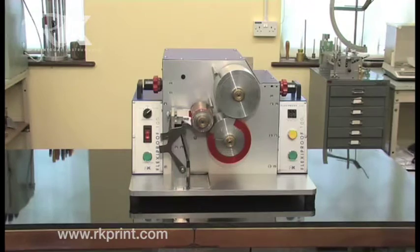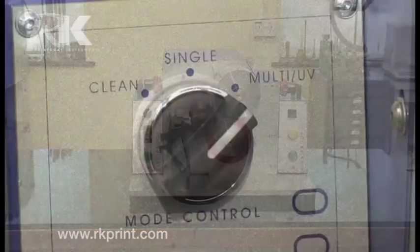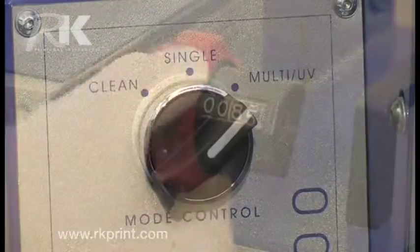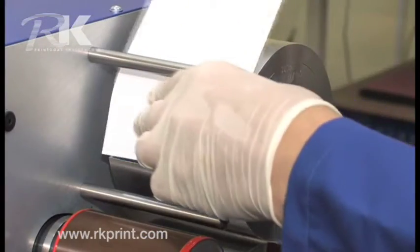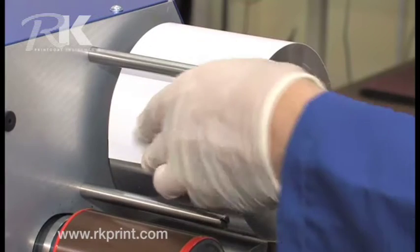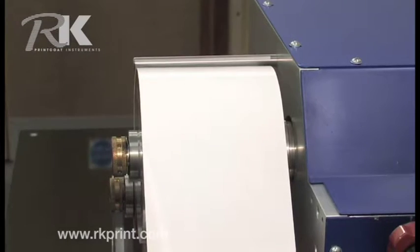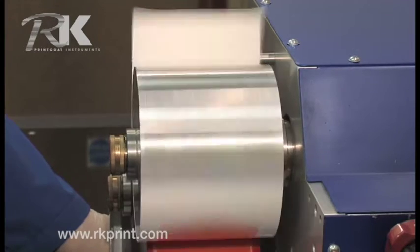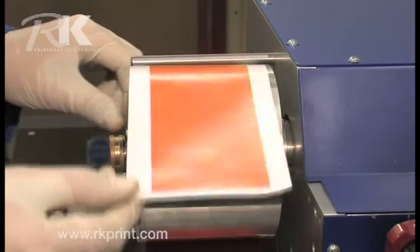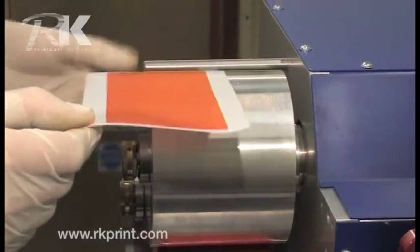RK's Flexiproof 100 is a high-speed, operator-friendly machine for quality control testing and ensuring consistency of inks and substrates over time. It's ideal for manufacturers and printers in that it completely cuts out the need for press pilot runs. It is, in fact, a scaled-down version of a full-size Flexopress.